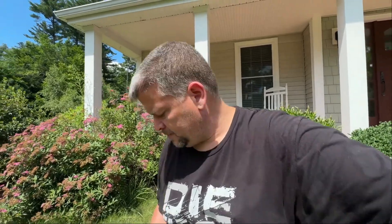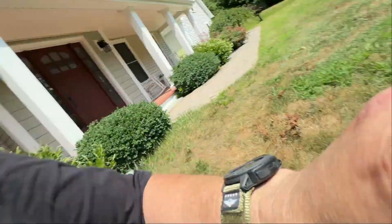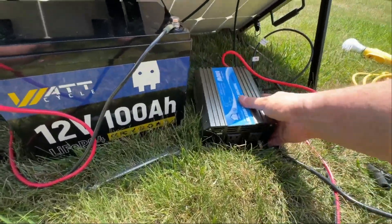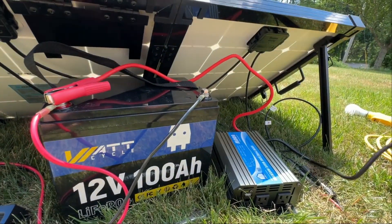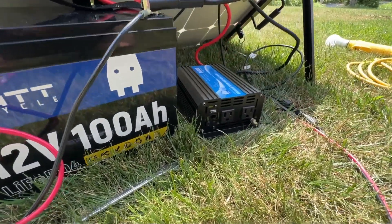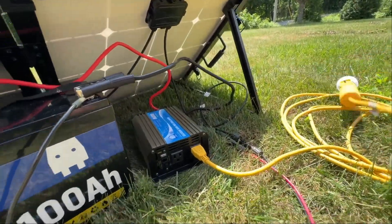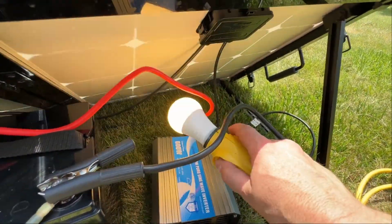And then in the evening, you get yourself a little inverter like this, and just go ahead and hook this up to the battery. Hit the on switch — okay, it comes on — and then plug in a load to it. And then you can see, there we go, we got power.